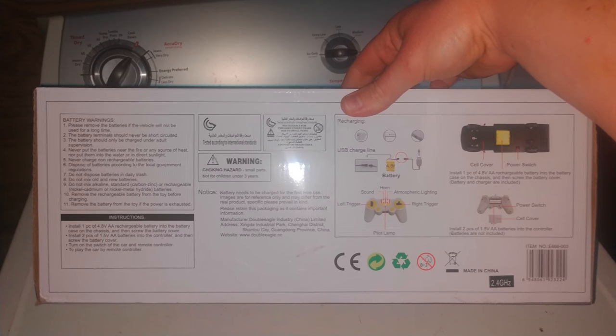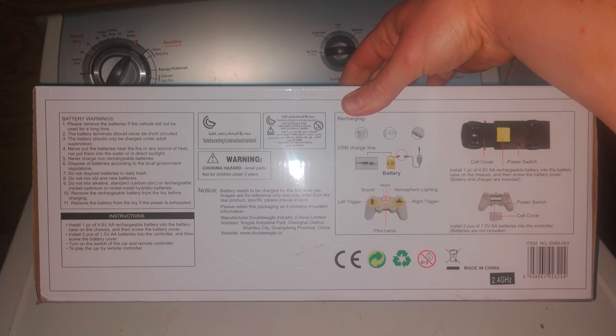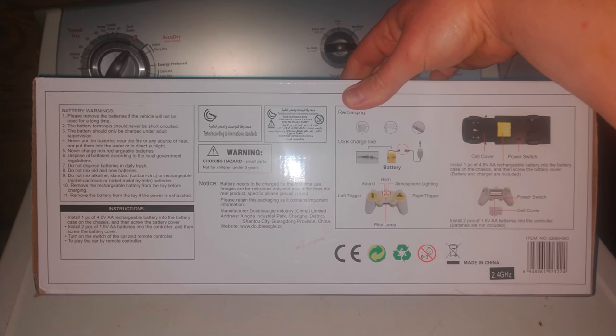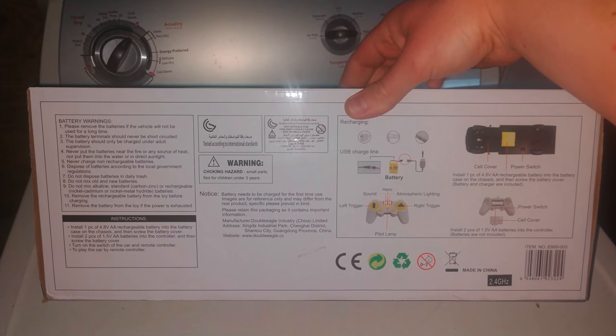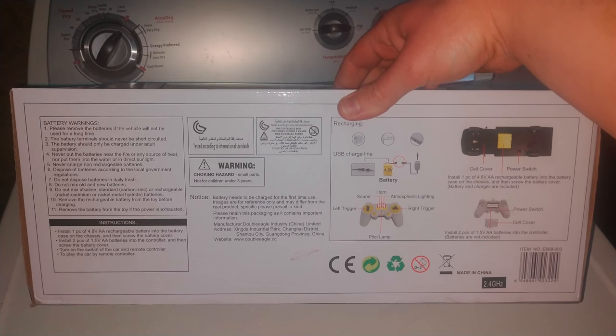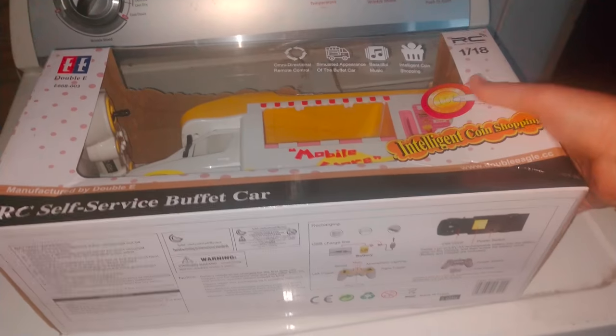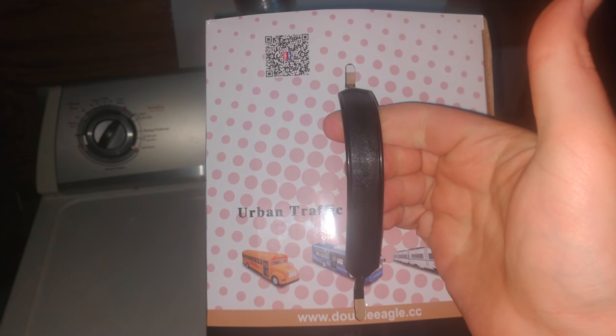Just so you know, this appears to take the same extension battery that I posted for the Fisca RC car rock crawler. I'm going to post the link to this buffet truck and the expansion pack for the battery in the video description. And you get a nice little carrying handle, so that's cool.